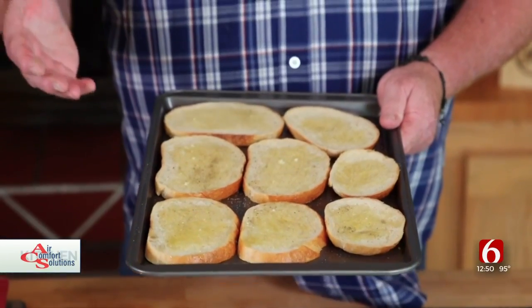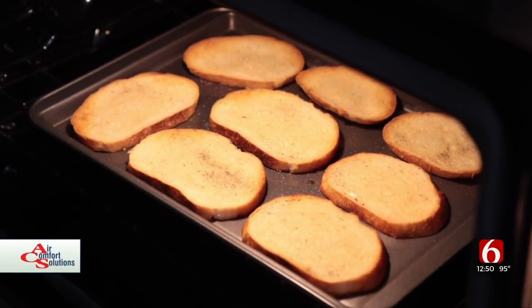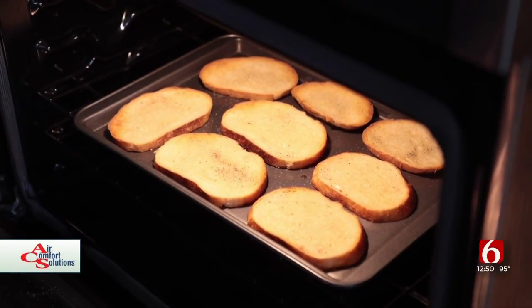The trick is you want them kind of golden brown, so know your own oven. I recommend 350 or higher — I actually use it on a low broil, so you make your choice. I'll show you what they should look like when they come out.